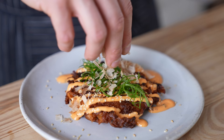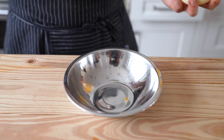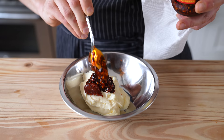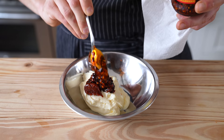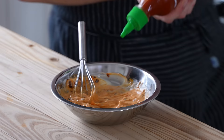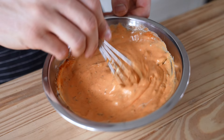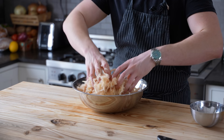Let's look at one more less by-the-book version. First, we need a spicy mayo. Start with half a cup of mayonnaise and add one and a half teaspoons of gochujang, one heaping tablespoon of the solids from some spicy chili crisp. Whisk it all together until thoroughly combined, then add sriracha to taste — about two and a half tablespoons. Mix again and that right there is a lovely simple spicy mayo.